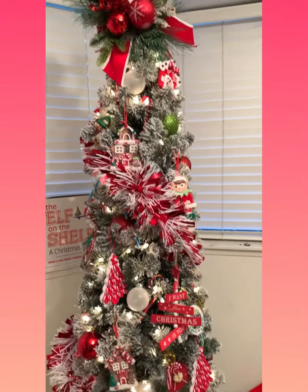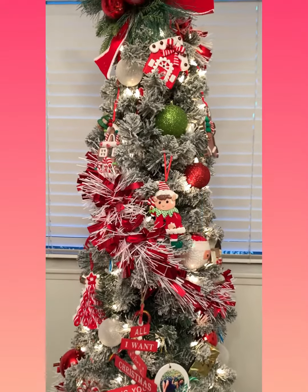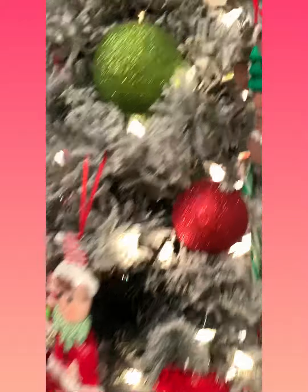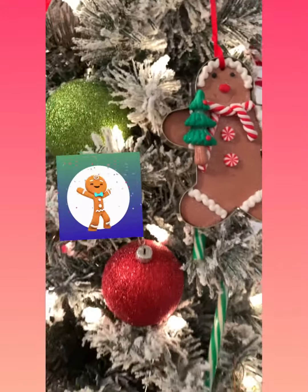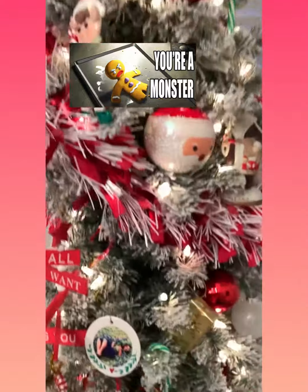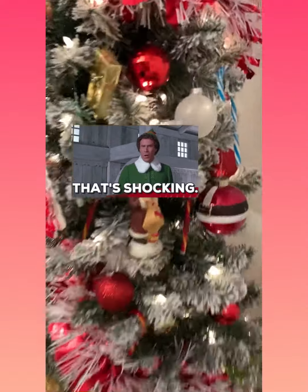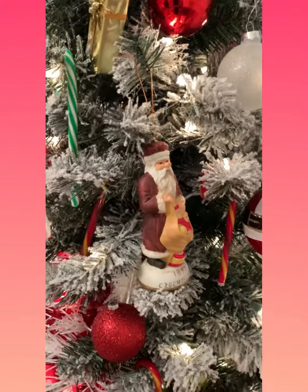I just bought some gingerbread guys — I think it was at Target. See, these are the little gingerbread men. Makes me want to eat him! And then we just put some little elves, Santa Claus, and some candy canes, and these ceramic Santa Clauses I had already had.